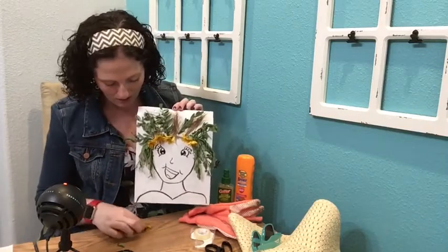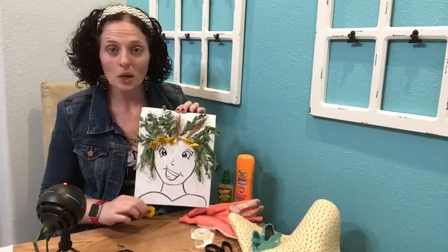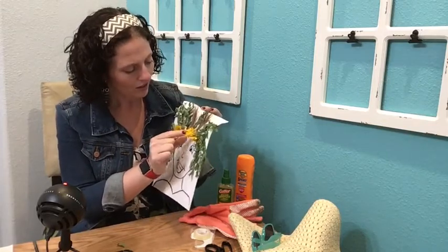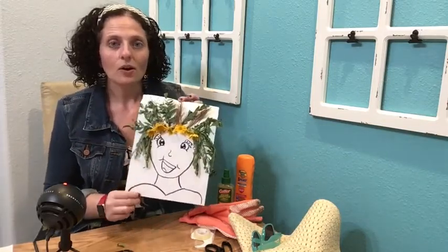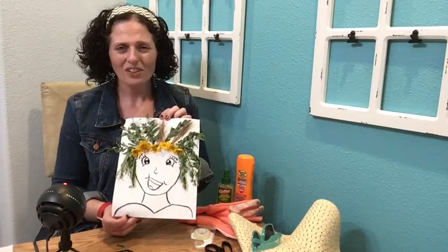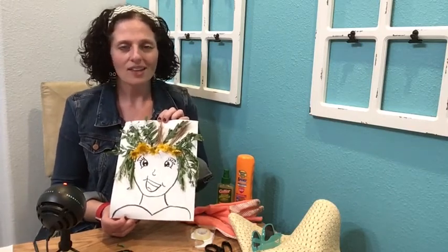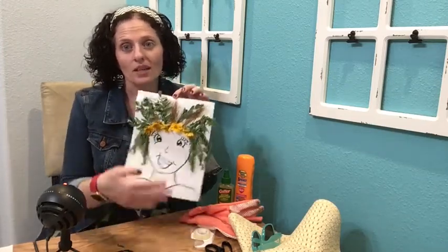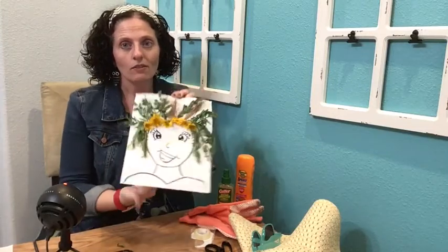Take your nature materials and arrange them for the hair of your portrait. Sometimes if you don't glue it on it can fall off, but you can just stick it right back on — it still looks good. I used double-sided sticky tape to get mine to stick, but tape or glue works fine. If you don't have those, you can still do the activity — just leave it flat and don't pick it up so everything stays in place.